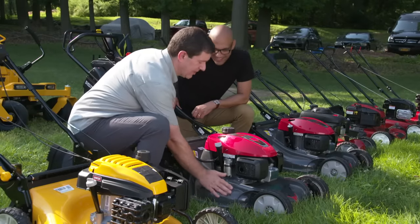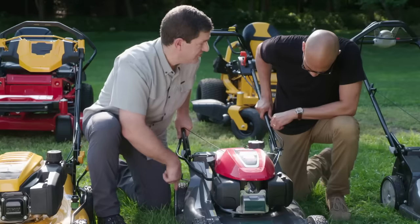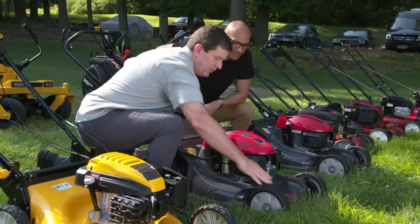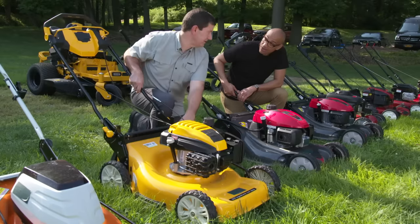Every mower has to be able to lift the blade and the cutting deck. In the spring the grass grows faster and you may want to cut lower; in the summer when it dries up, you want to cut higher. On this mower it has individual levers — you have to go around to each wheel and adjust the cutting height. With a mower that has a single lever, you just move all four wheels at once, which makes it a little easier.